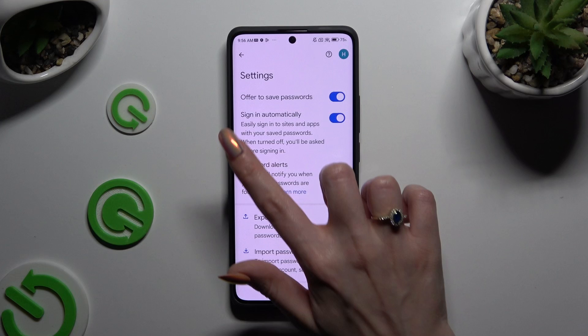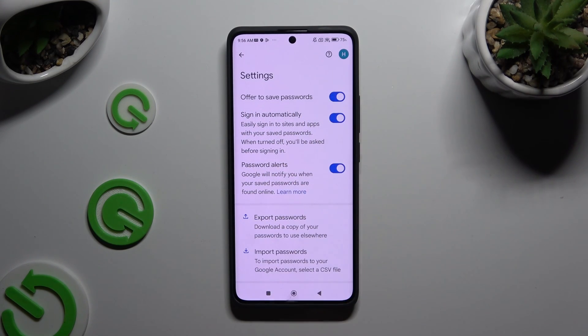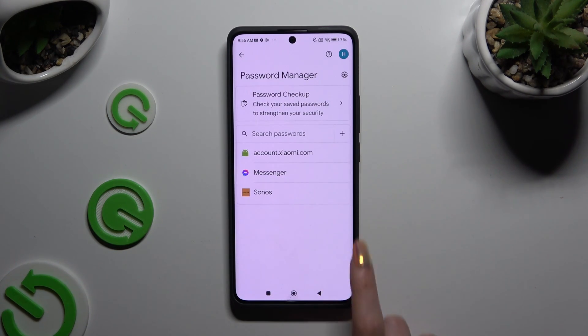Then make sure that the Offer to Save Passwords option is on. Log in to any app and tap Save in the Autofill pop-up. This way your password will appear, and you'll be able to add any other one you need.